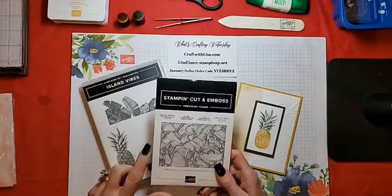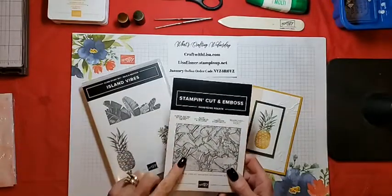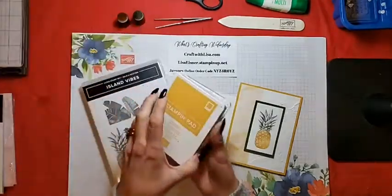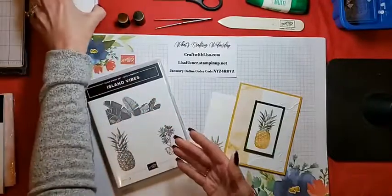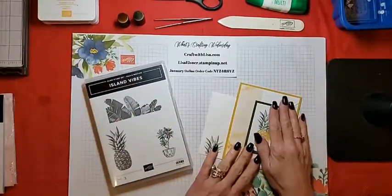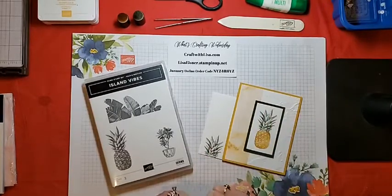We will also be using the painted texture embossing folder — this is from the annual catalog — and Bumblebee and Mossy Meadow ink, and Bumblebee, Basic White, and Mossy Meadow cardstock. So let's get started.